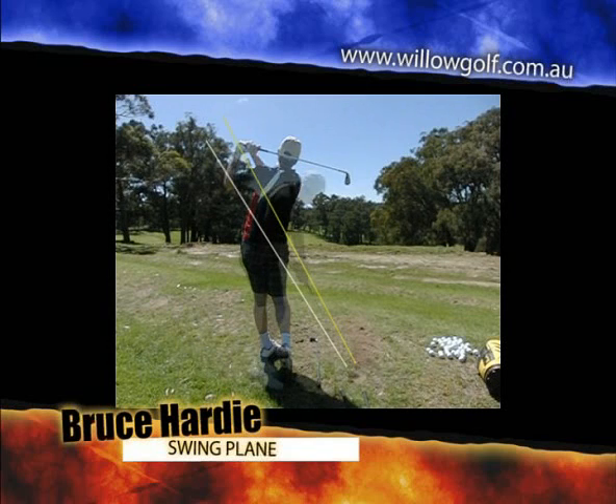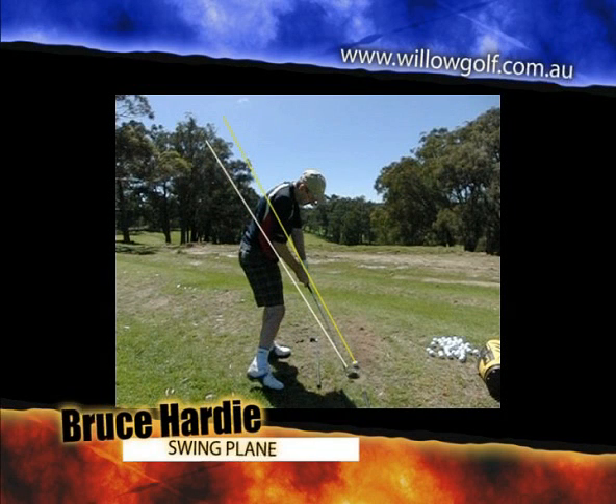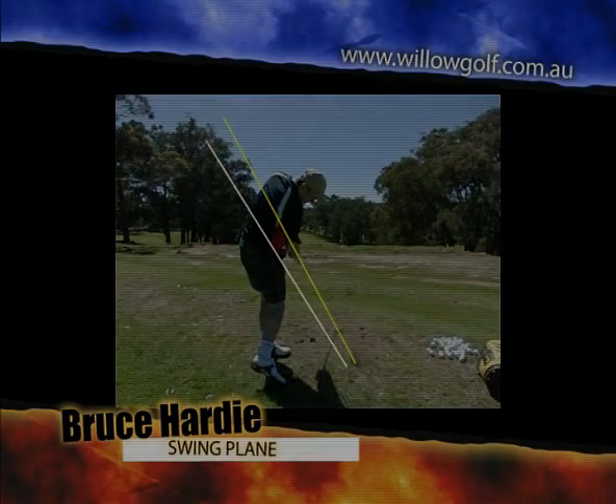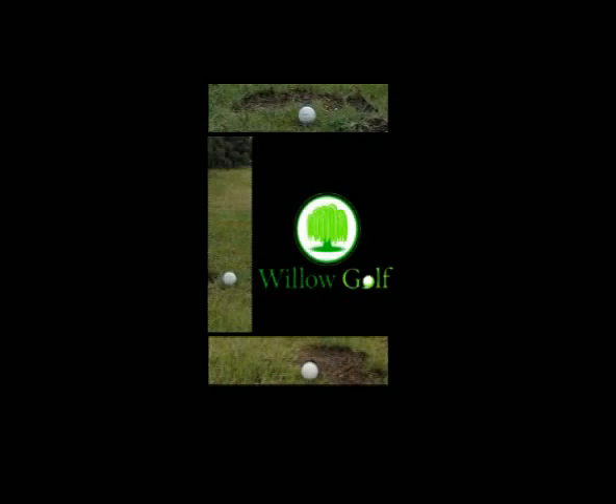And as you can see here, just before impact, the club's now coming from inside, and then just through impact, it's now coming up that line. So just keep working a little bit more vertical, Bruce, up and down the line, and you'll have much more success.